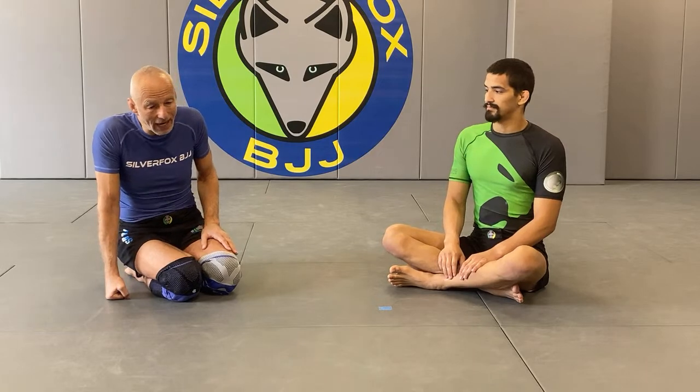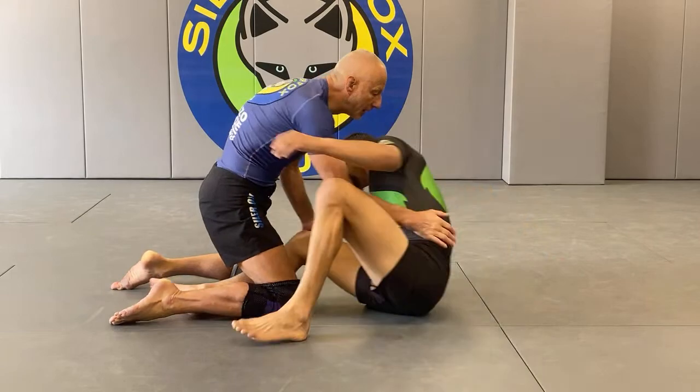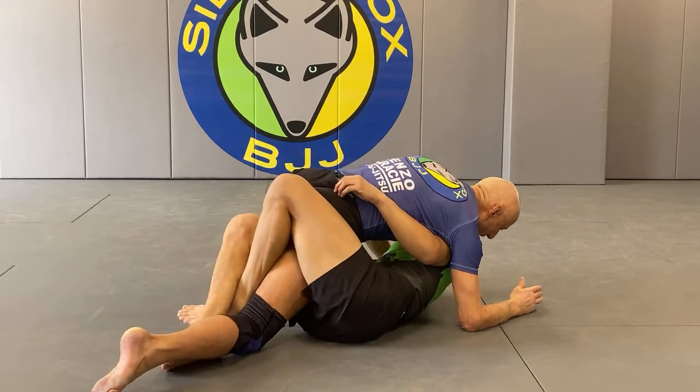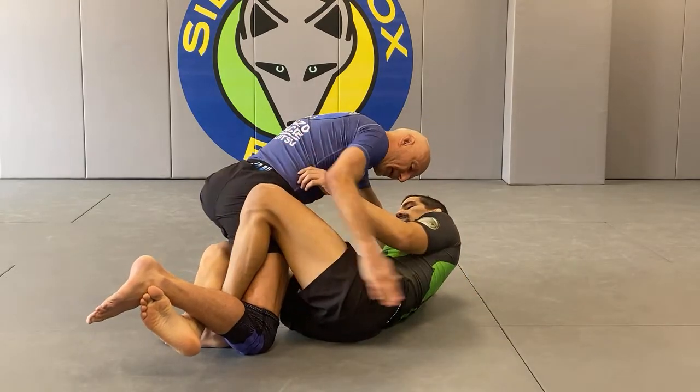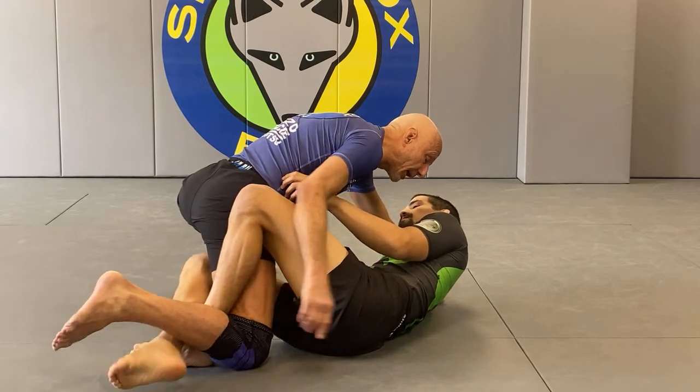We're going to go through the sequence of how to defend it. We start with prevention when you see it early, then countering it when you're caught early, then late, and then really late. Your chances of defending are always better when you intercept the attack early. What makes this technique possible is when my body and my leg - especially the leg being caught - lines up with my opponent's legs.